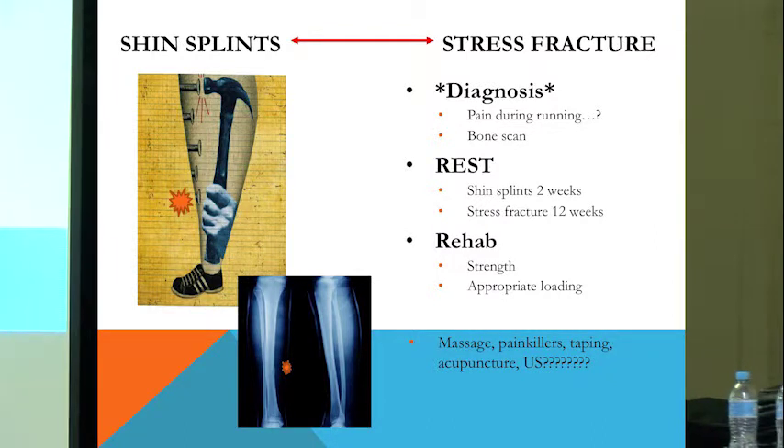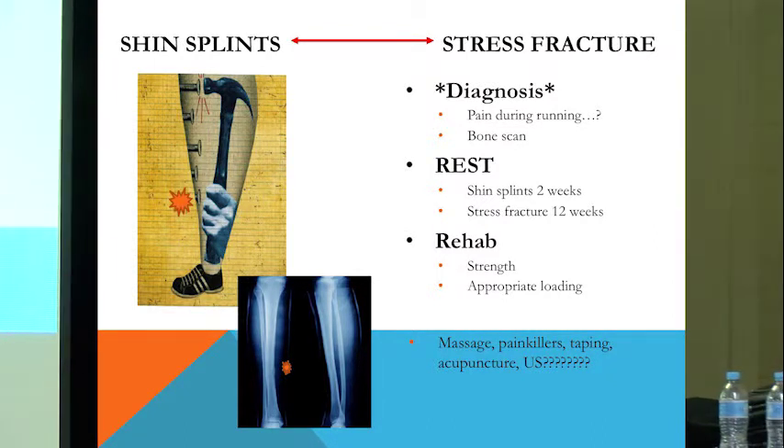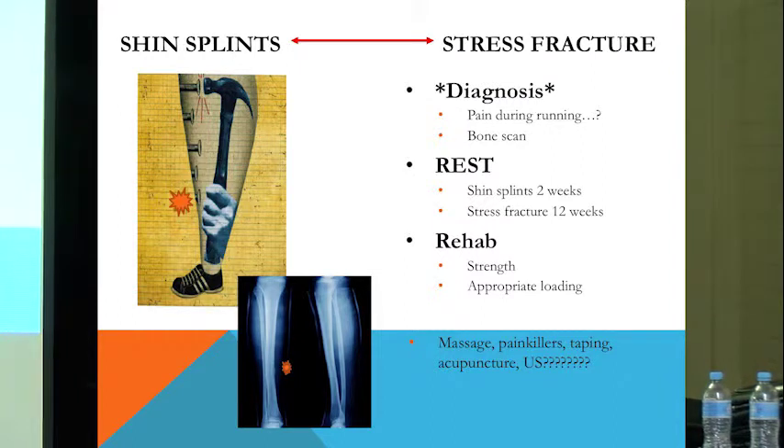The big thing with shin splints — if it's starting to limit your running, you need to get an accurate diagnosis. If you get pain when you run, that's not surprising for shin splints; that's one of the defining features. If the pain gets better as you warm up, it's probably a good sign — shin splints.